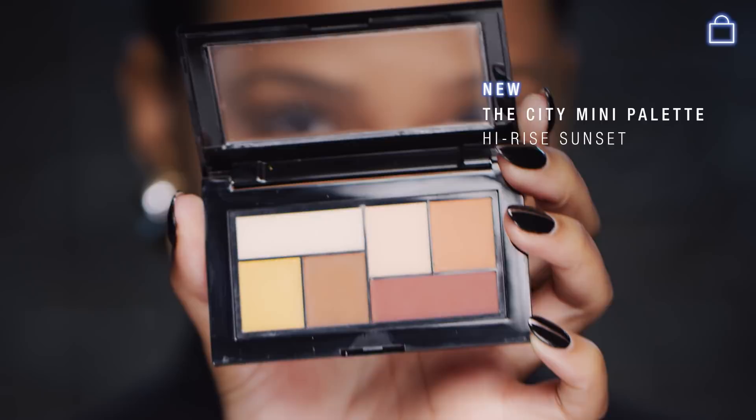Maybelline has come out with four new City Mini palettes. This is the High Rise Sunset palette and as you can see it has all those gorgeous neutrals. So I'm going to go in with this camel brown color and I'm going to use a flat eyeshadow brush to apply that. First and foremost, I'm just going to use this on my lid.